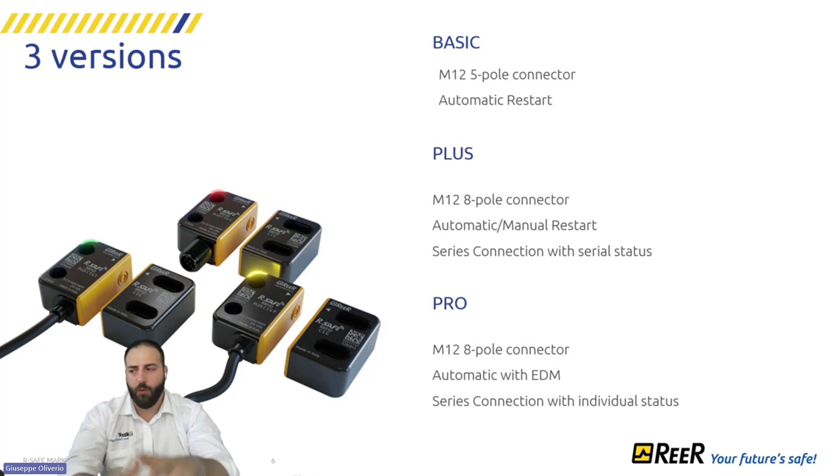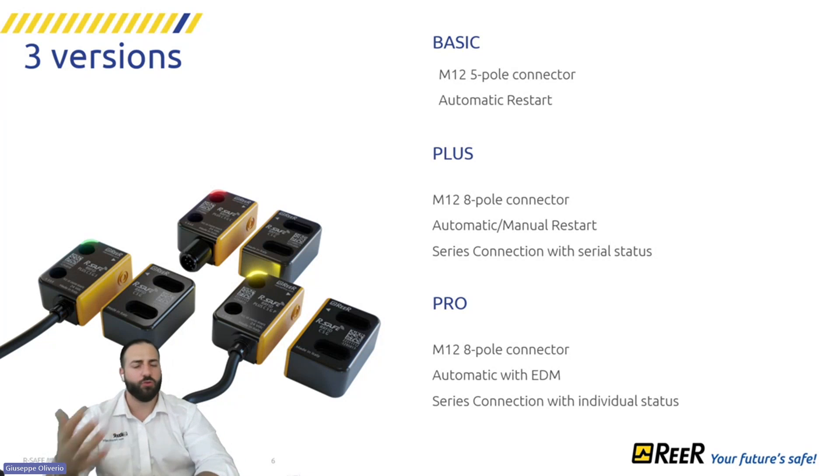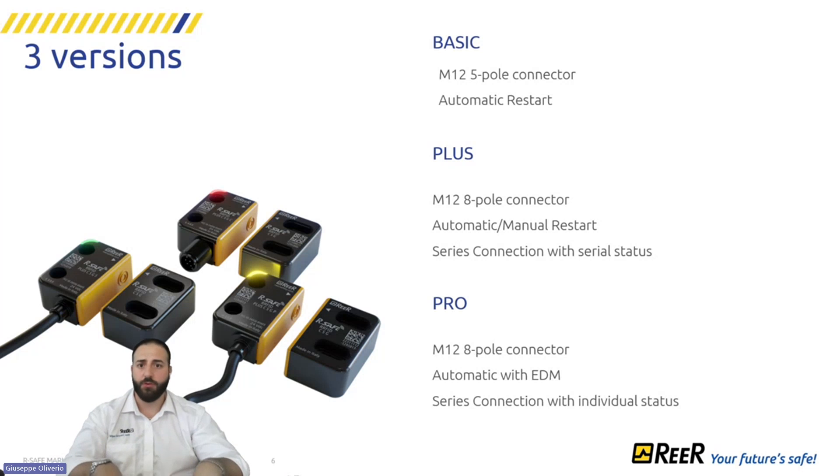We will explain the advantages of the series connection during this webinar. Checking the EDM signal means that if you connect the feedback contact directly to the RSAFE, you have a standalone device that can reach the highest category level. You can connect the RSAFE directly to a safety interface, safety relay, controller, or PLC, and maintain the required performance level. This is valid for both the PLUS and PRO versions.